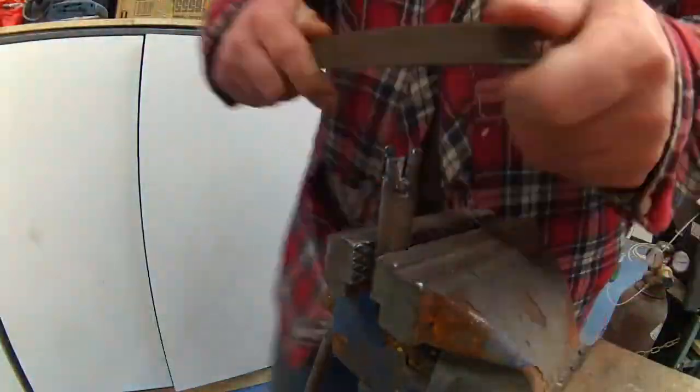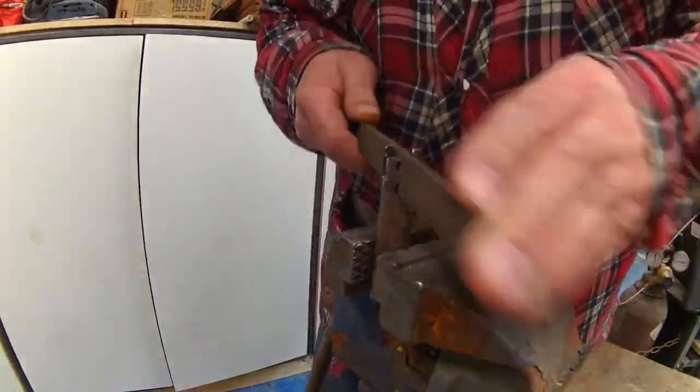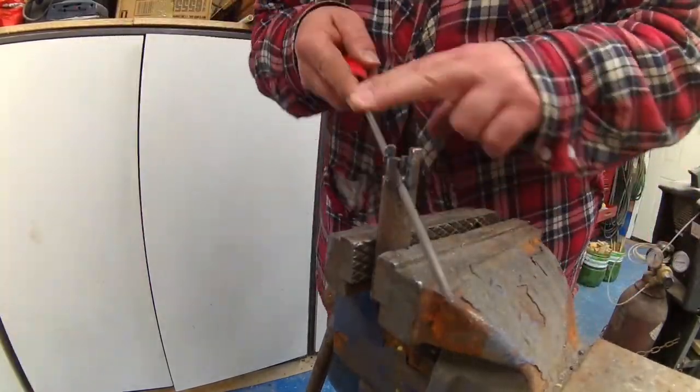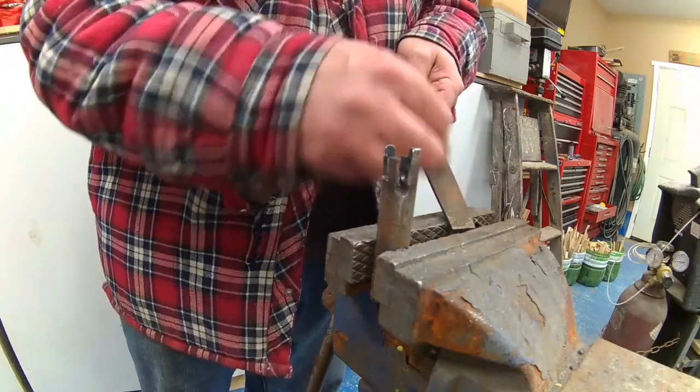Before starting to weld, I took the time to clear all the burrs with a file and made sure that the nail would slide back and forth pretty easily. This is a good time to do it.